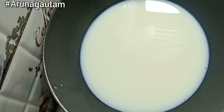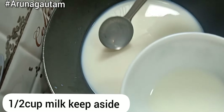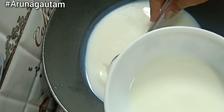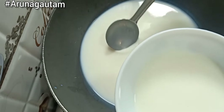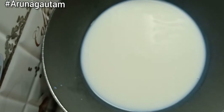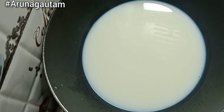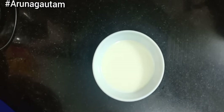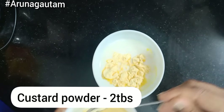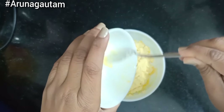We will heat the milk in a little bit. I will remove half a cup of milk into a bowl. The milk doesn't need to be fully heated — since my milk was very cold, I warmed it just a little. We will mix the custard powder into it to make a lump-free paste.